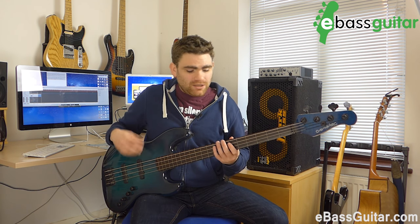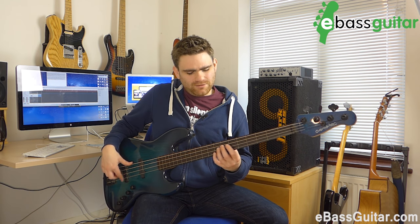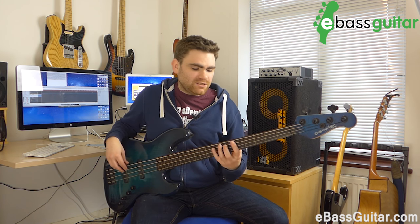I think Jaco was one of the first guys to ever do that. What he would do is roll onto the bridge pickup here, and what you get is that really punchy sound. This is another Charlie Parker tune which I love — it's called Ornithology. Let me just play you a little bit so you can hear what that sounds like.